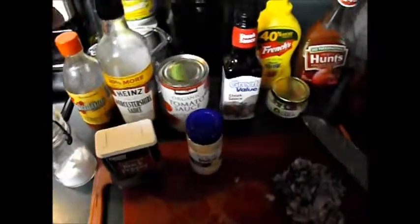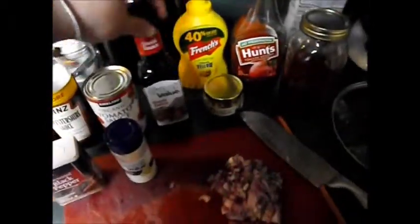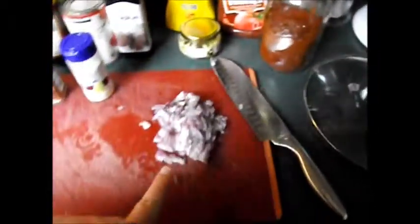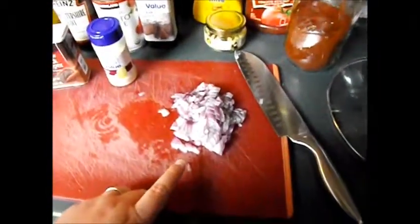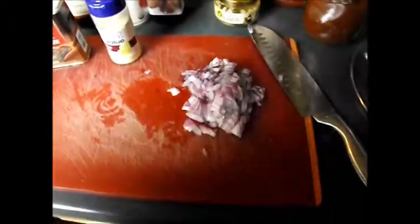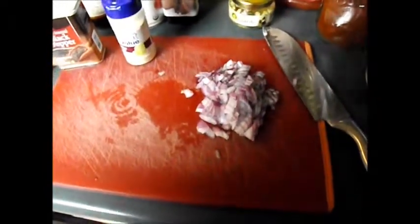You'll need hot sauce, Worcestershire sauce, tomato sauce, steak sauce — this is optional but we like putting it in there — mustard, ketchup, chili powder, garlic, and half of an onion. You can use whichever kind of onion you want: white onion, yellow onion, purple onion, whatever you have.